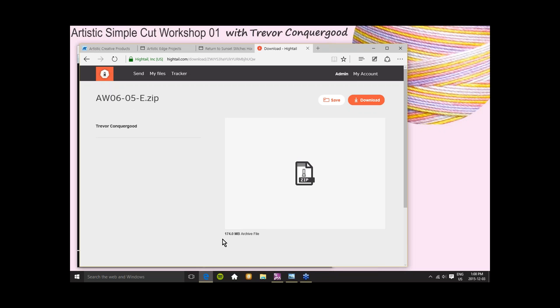I downloaded one prior to class and it took me 32 seconds. If you have good internet speed, they don't take that long. This is a file that's 174 megabytes, so depending on your internet speed it might take five minutes or longer. If you have very slow internet, I've heard people tell me it takes them an hour to download, but for me it takes 30 seconds with average to high-speed internet.